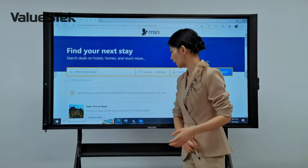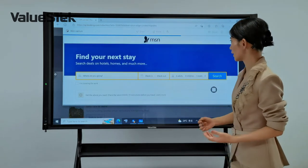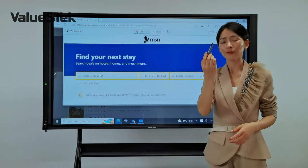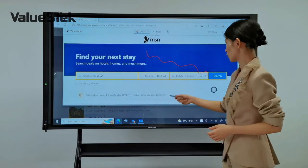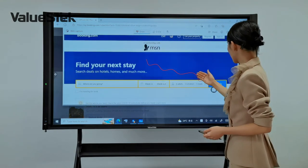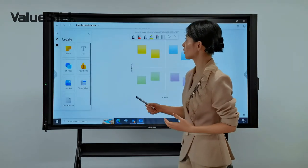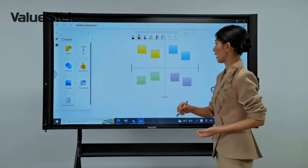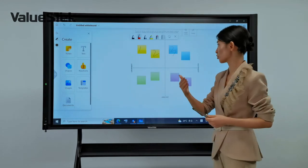Let me show you one by one. First, I open a web browser and capture a full page. Using the thinner end to write, the thicker end to touch and move, and the palm to erase. Then we go to Microsoft Whiteboard — the thinner end writes, and the palm erases.